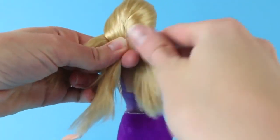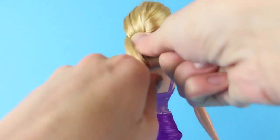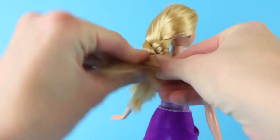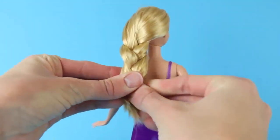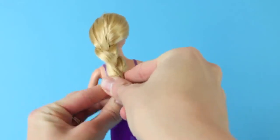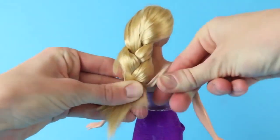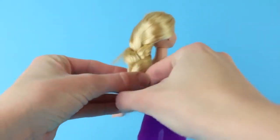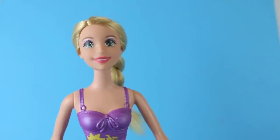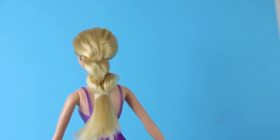This Rapunzel doll is a little interesting because she's got cut blonde hair. It's not way past her ankles, and it's not brown like in the movie when she cuts her hair. So, not totally like the movie, but that's okay. Now I'm done with her braid — I'm just going to put a little rubber band at the end to hold it together. Here's Rapunzel's new hairdo; this is step one of the makeover, and now we can finally make the Play-Doh dress.